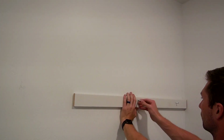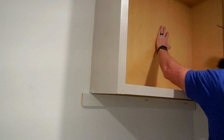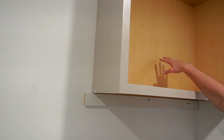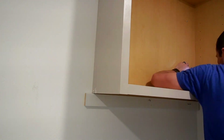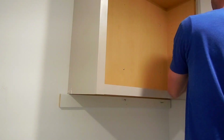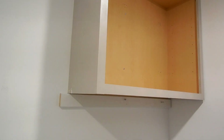Once the paint was dry it was time to hang up the cabinet. I was doing this by myself, so I learned about this trick where you basically get a 2x4 or another piece of wood and screw it into the wall. It helps keep the cabinet level and also allows you to hold it in place while you screw into the studs. I ended up screwing into two studs, two screws into each stud, and that thing is super sturdy — not going anywhere.